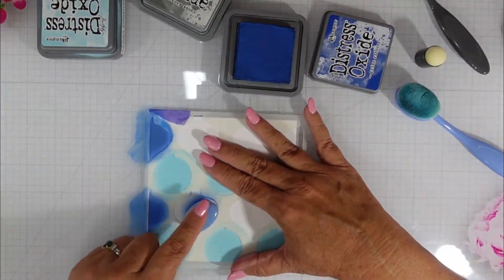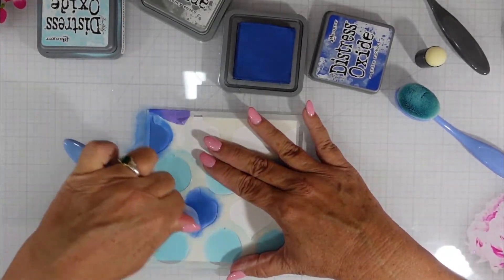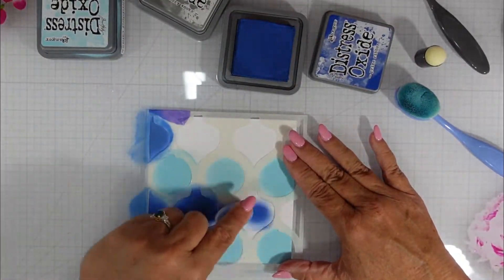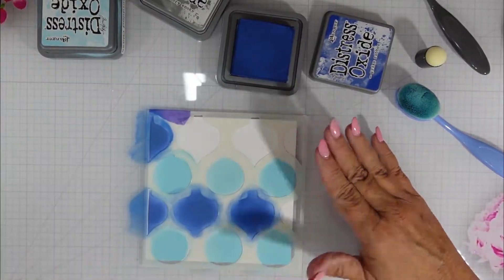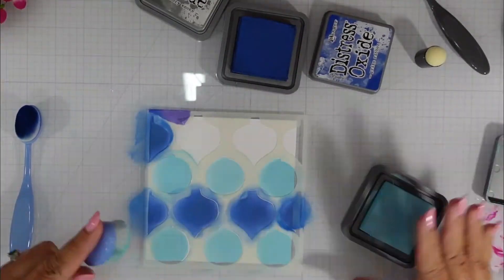I am going to be doing five cards with three backgrounds. This background is the first one. The second one is going to be created identically but with different colors. For the second background that I blend off screen I'm going to be using Spun Sugar, Kitsch Flamingo, and Picked Raspberry.